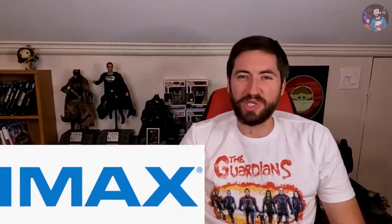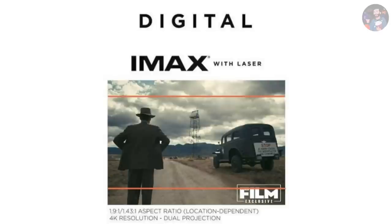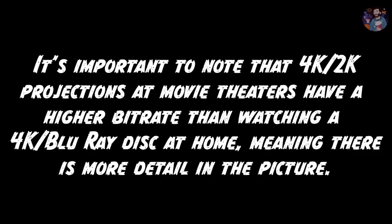Next we have digital IMAX, also known to people like myself as LieMAX. Don't get me wrong, I like seeing movies in standard IMAX — think of the IMAX screen at your local AMC, that's what we're talking about. It's still taller and wider than a standard movie screen for sure. But if you see Oppenheimer in digital IMAX, you're getting nowhere near the 12K experience of the film print. Digital IMAX is actually projected in the 3 to 4K range.